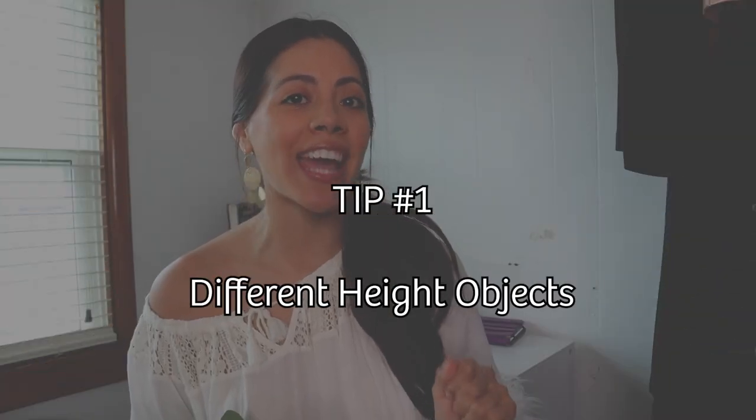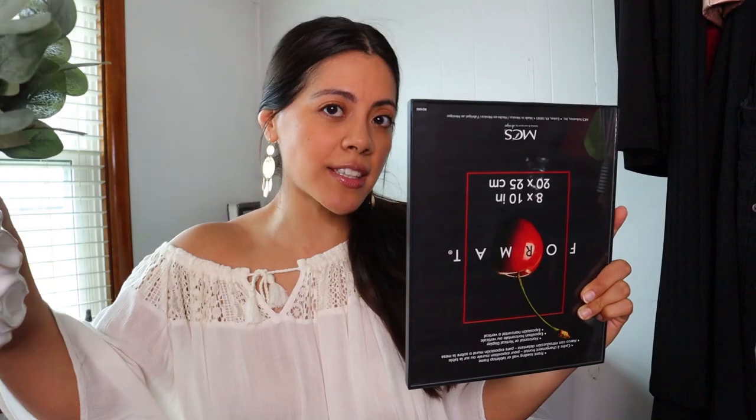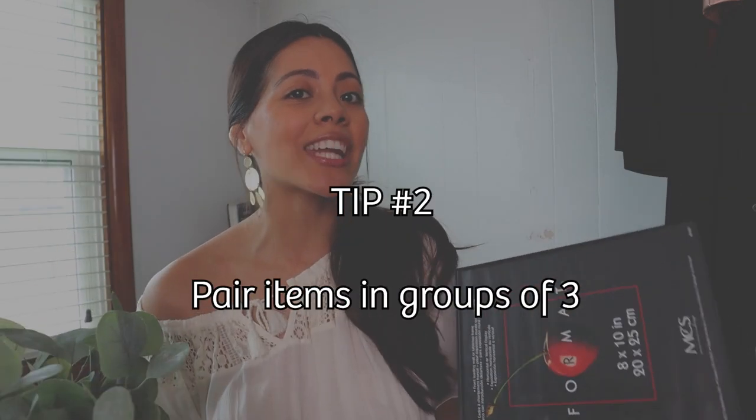Starting with tip number one: pair different height objects. For example, this photo frame and this vase are about the same height, so I wouldn't want to put them next to each other. What I'd want to do is move the vase to the other side, separate them, and then maybe put a small object or accessory next to the photo frame or the vase.